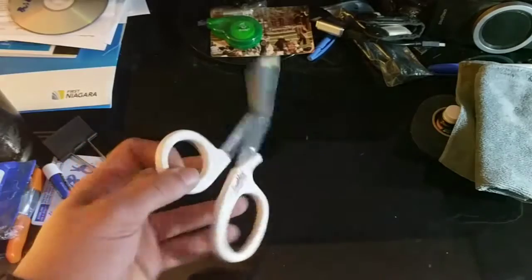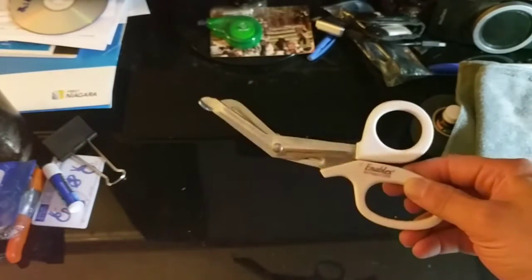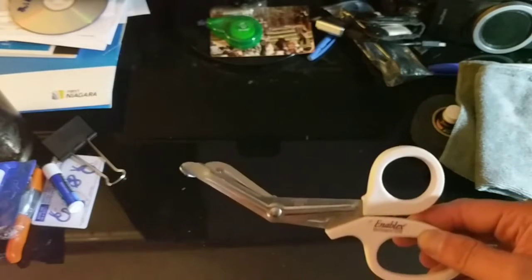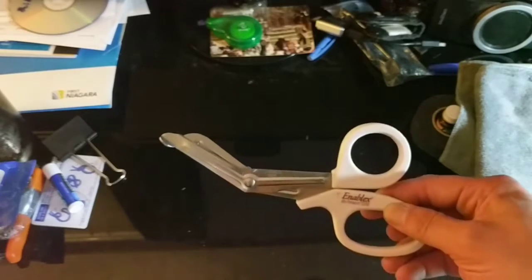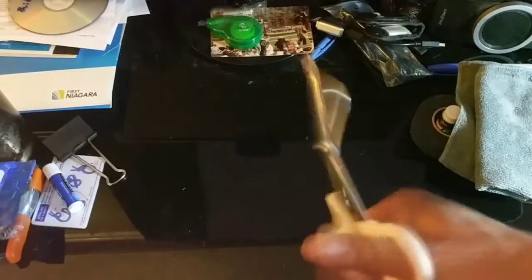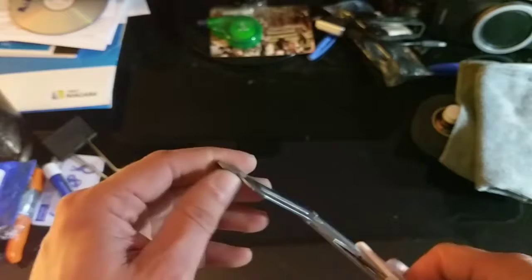Cutting shears — this goes into your first aid kit. When you need to cut someone's clothes off to get to a wound, you do not want to whip out a sharp pointy knife and cut them even worse than they already are. This has a blunted front end so you're not going to cut the person, but you can still cut their clothes. This is $2.40 on Amazon.